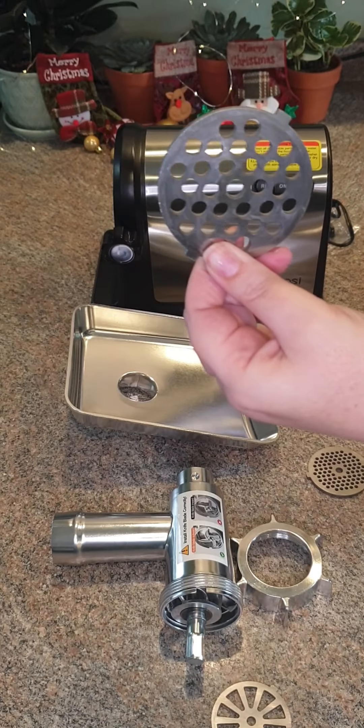It has non-slip feet — when I tried to pick this up, it stuck pretty well to my countertop. I like that it firmly stays in place, and it doesn't have a lot of vibration. It is also not as noisy as I expected it to be. It grinds very fast when pushing down on the meat, and even when just adding meat to the grinder it was still pretty fast. This part has not been sped up — the speed you're seeing is in real time, and I was very impressed.